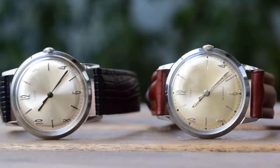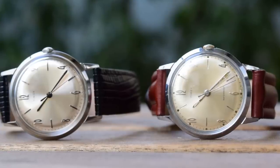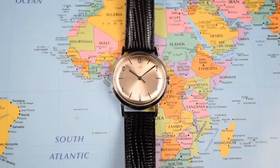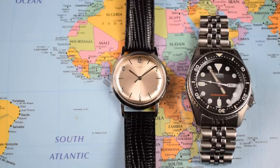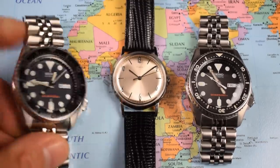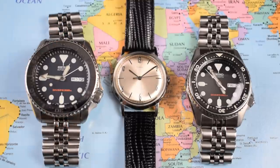They both have manual wind mechanical movements and both have domed acrylic crystal covering the dial. Timex really have stayed faithful to the original design with this reissue, and that means sticking to the original sizing of 34 millimeters. Here I'm comparing it to the SKX 013 — that's the small SKX — and the SKX 009, and you can see just how small and delicate that little Marlin looks in that SKX sandwich.